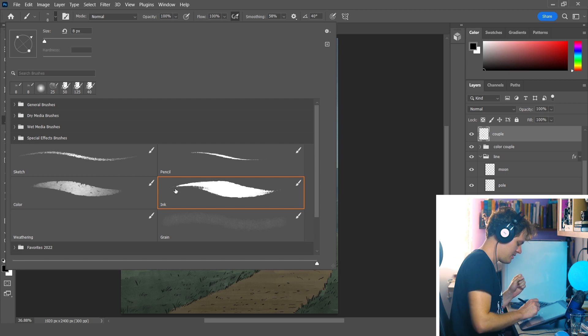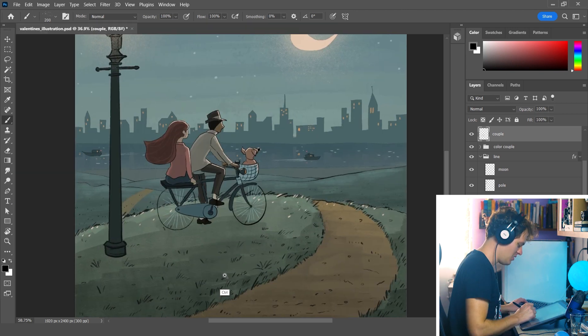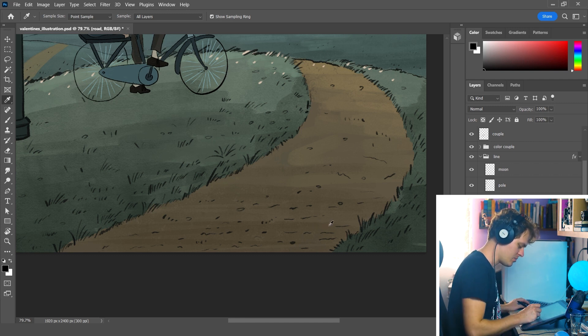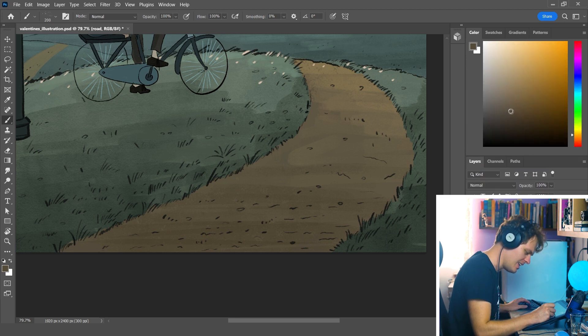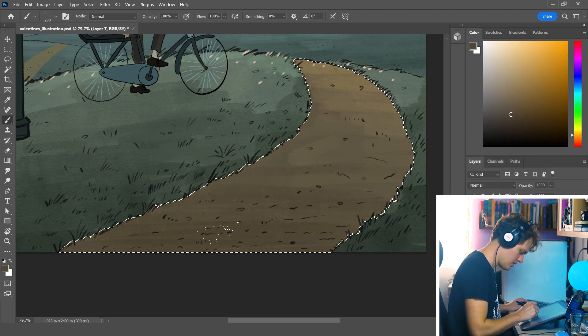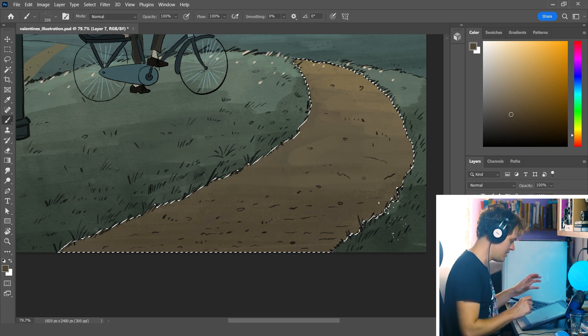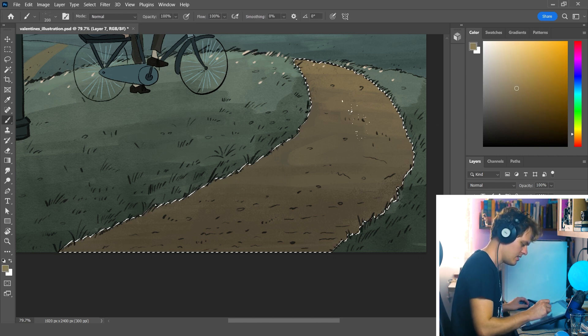My next one is the weathering brush. It's very subtle — I call it weathering because that's kind of what it does: it adds a little bit of grit to the art. Usually what I do is take the color of the road, for example, make it a little darker, and then use the brush. It's very subtle, but it makes that weathering effect. I also use it where the light hits.